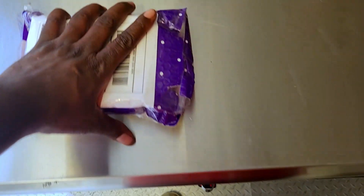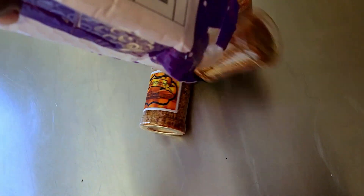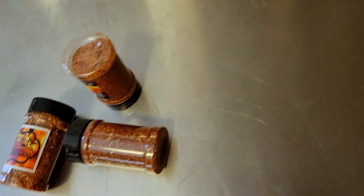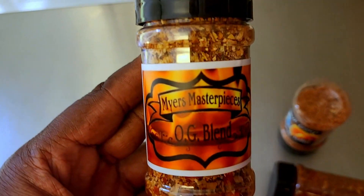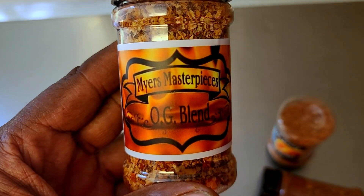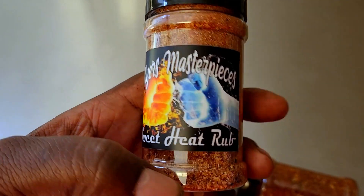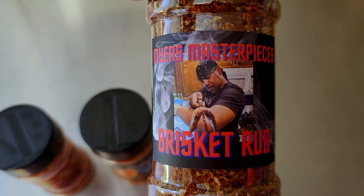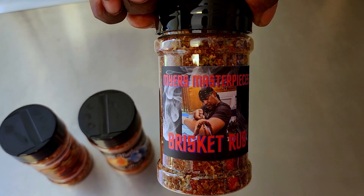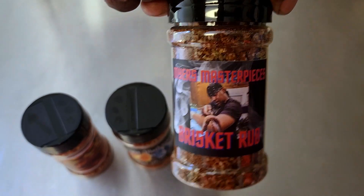Shouts out to my brother. Myers sent me some of his personal season blends that we are going to sample right here on camera. First, we have Myers Masterpieces, the OG Blend — looks amazing. Second, we have Myers Masterpieces Sweet Heat Rub — love the name. And lastly, we have Myers Masterpieces Brisket Rub.